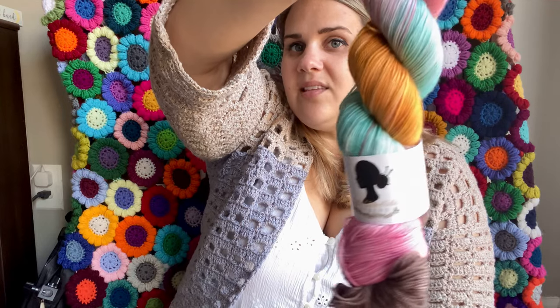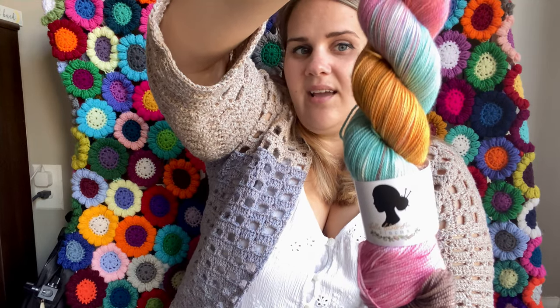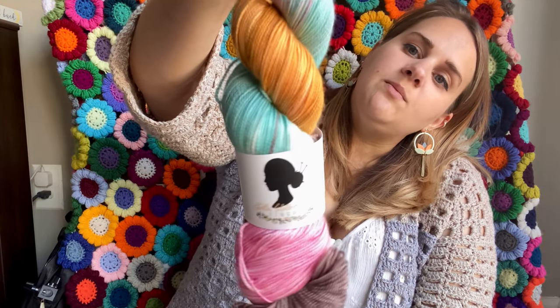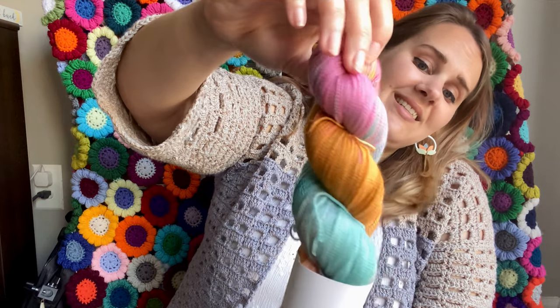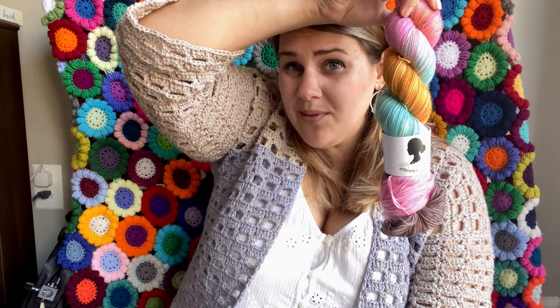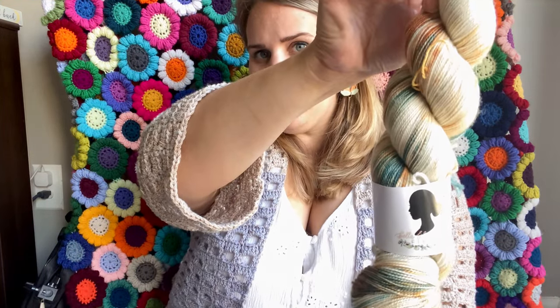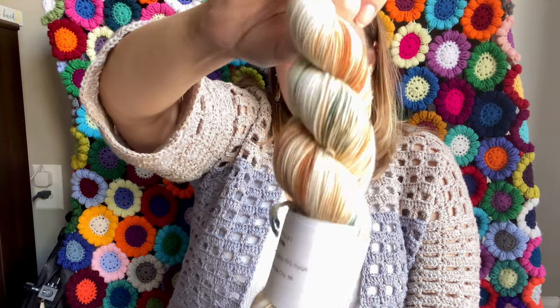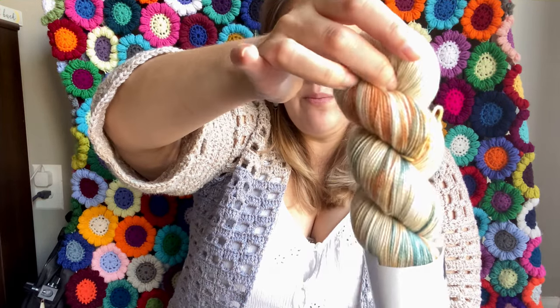The first one I want to show you is called M22. This was kind of the wild card skein for me - it's got a little bit of purpley brown, some pink, some teal, some gold, and it's lovely. I have no idea what this will become, but it will become something fun. The second one - as soon as I saw the picture I was like, this is it, take my money. This is called Mighty Mac, which is to represent the Mackinac Bridge.